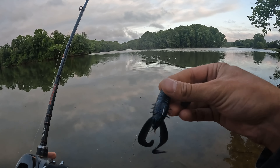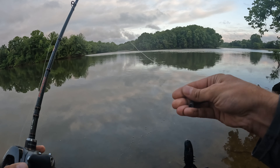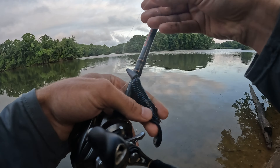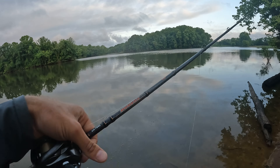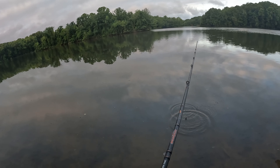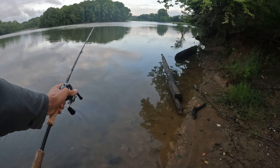We are going to be starting out with that 6th Sense Stroker Craw. This one's kind of a new one to me, looked really good — digging the color. They did seem to be into this kind of black and blue last time I was here, and I also noticed a lot of craw in the water.